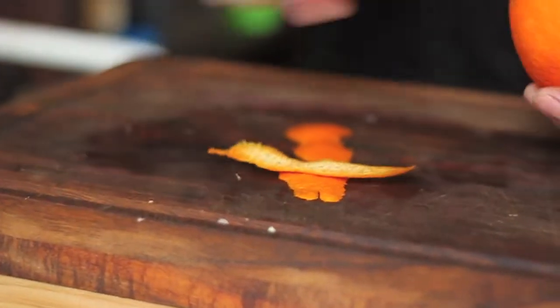Continually peel down the citrus, trying not to go too deep. I've got barely any of the bitter pith there.